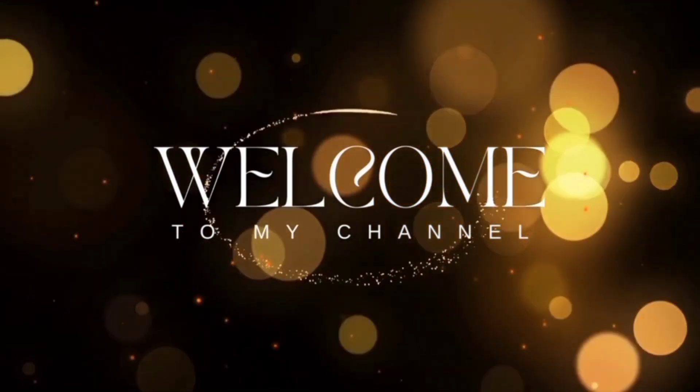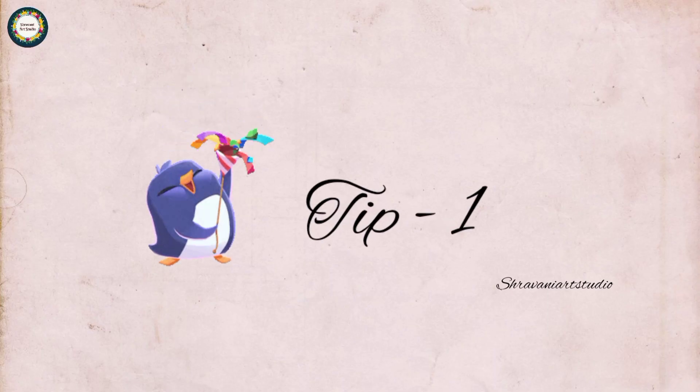Hi! Welcome back to my channel. Here we go — tips and tricks. You can see the first tips and tricks.